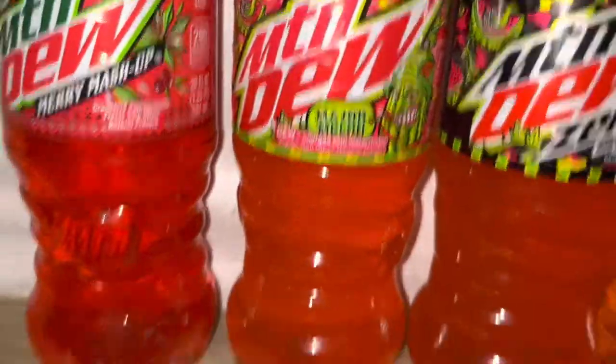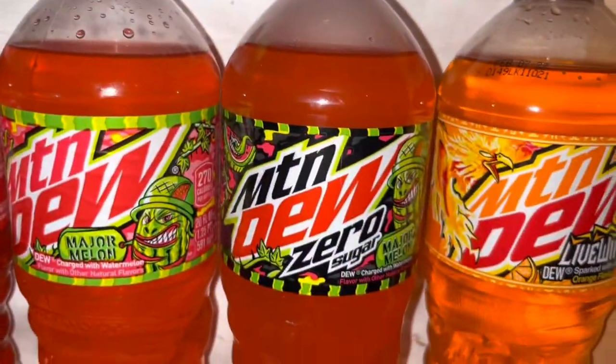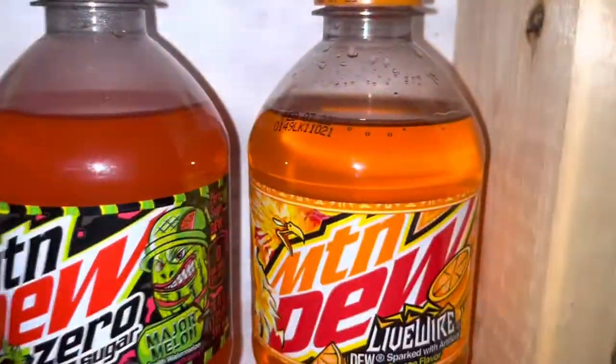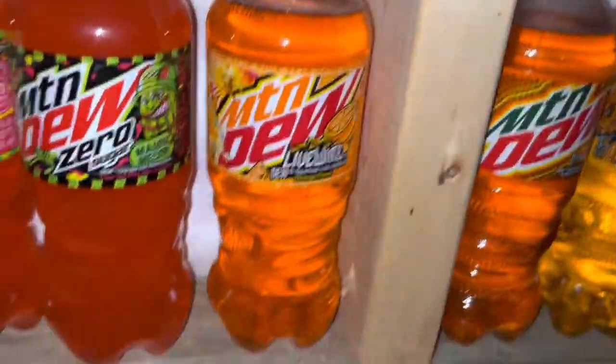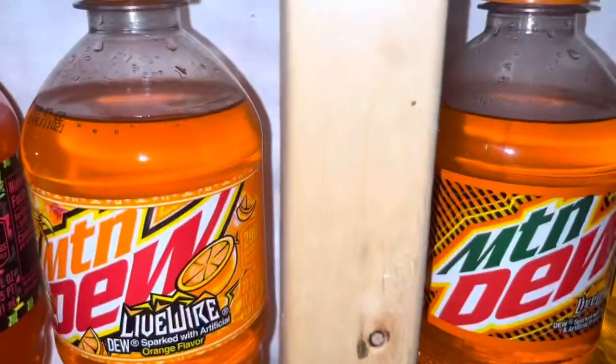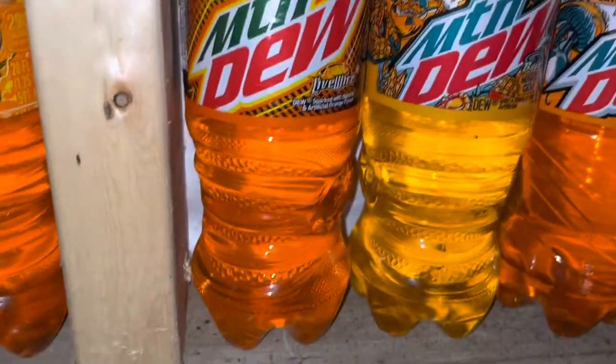Over here we have the new Live Wire design. Sadly, I don't have any of the cans of Live Wire — they're super hard to find. But there's the new design. And here's the old design; I do like the old design a lot better.